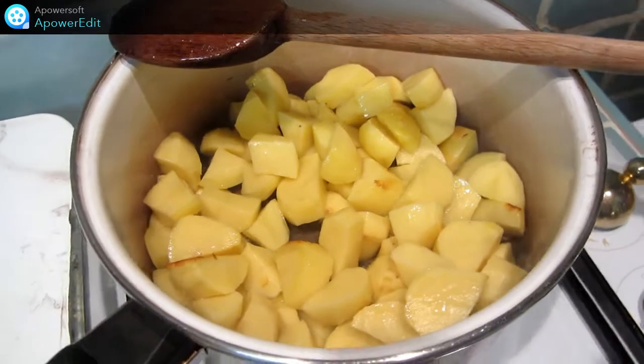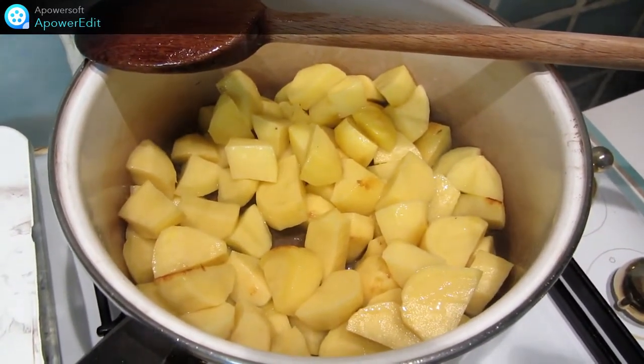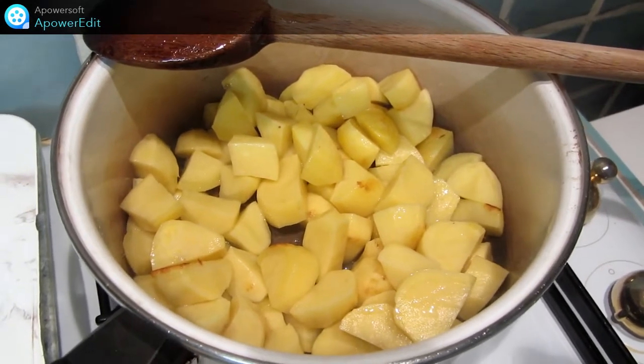Je fais résoler mes cubes de pommes de terre dans un peu de matière grasse sur feu vif pendant 5 à 6 minutes. Puis je baisse le feu et je prolonge ma cuisson.